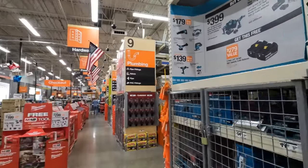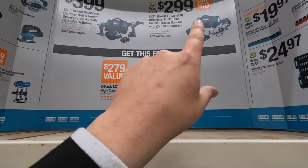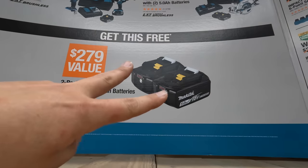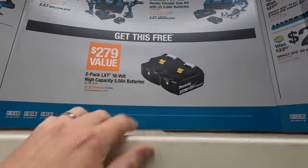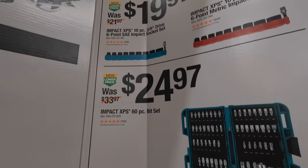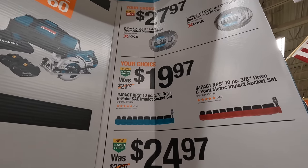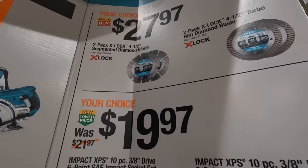We'll go through the lawn center in a while. But up here they still have this going on: if you get either of two kits from Makita — the rear handle circular saw for $299, or the impact driver and hammer drill as a kit for $399 — you get two 5 amp hour batteries for free. And each of those kits already comes with two 5 amp hour batteries, so you'd get four 5 amp hour batteries total. $24.97 for that bit kit. $19.97 for the socket set in three eighths inch drive, six point SAE and metric. $27.98 for the X-Lock turbo diamond blades — one is a segmented diamond blade.